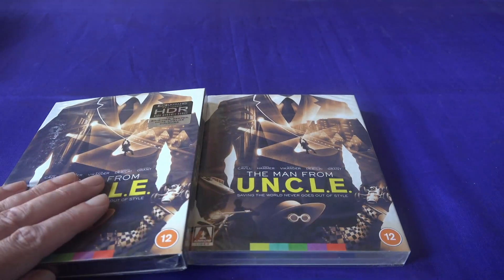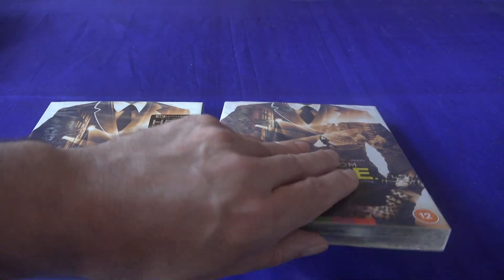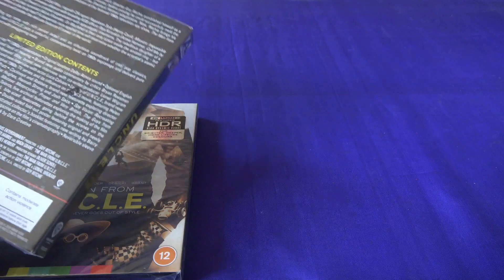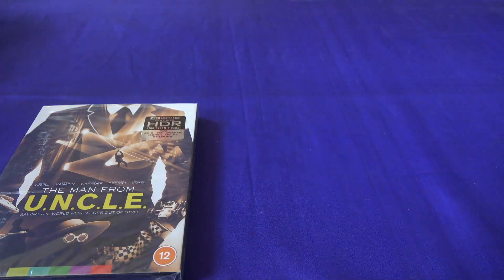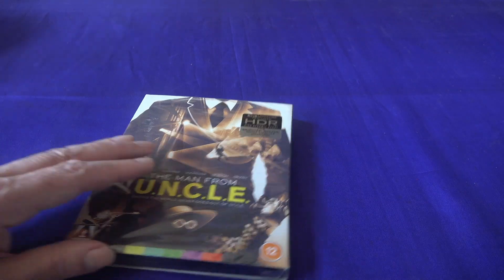I've got two copies here: the UHD and the Blu-ray. Let's just open up the UHD. As far as I can tell, they seem to be the same packaging and the same contents, so no point opening up both, is there.